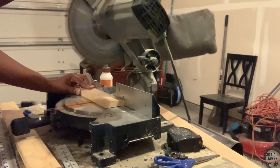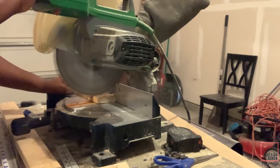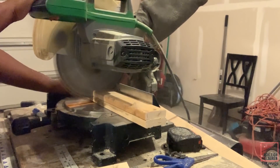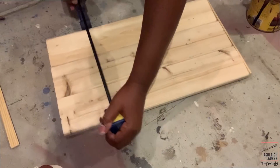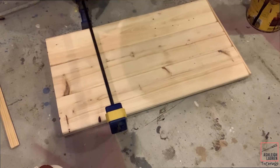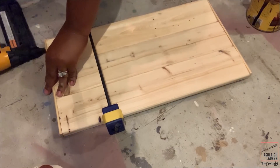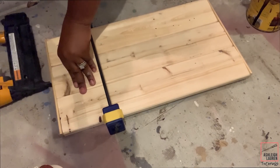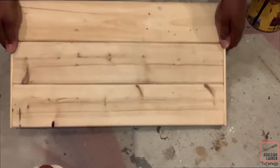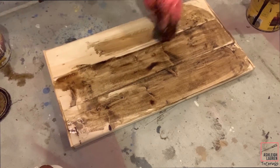So now for the second craft, I'm going to start working on the back portion of our project that will actually be hanging the pumpkin on. Here I'm just cutting all of my wood down to the size I need, and as always I will have these measurements down below. So now I'm going to take my clamp, clamp the wood together, and add the top and bottom trim using my nail gun. Now I'm going to take my wood stain — I'm using dark walnut — and stain my wood.